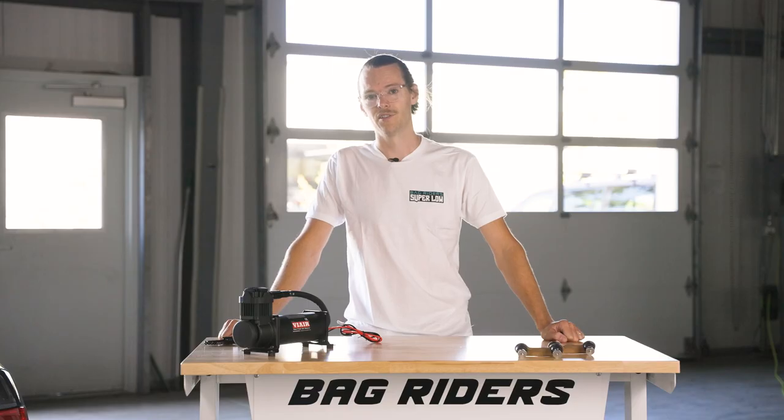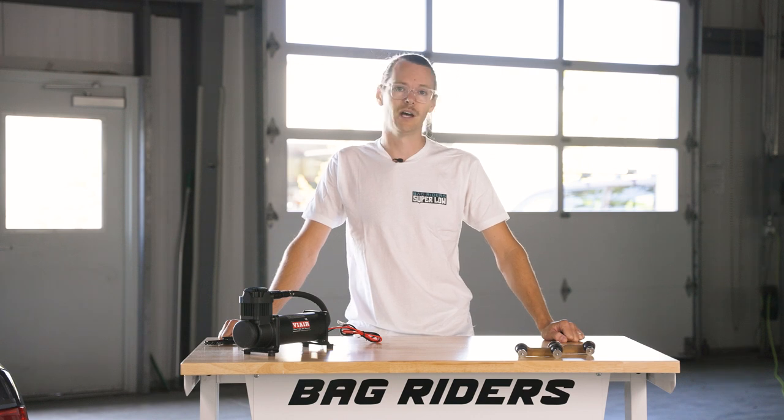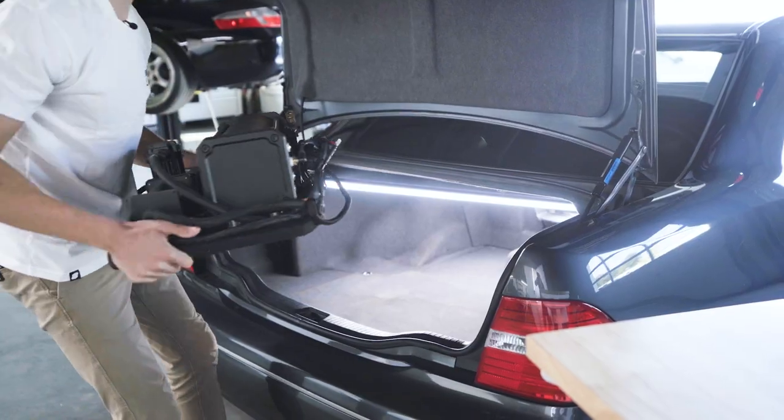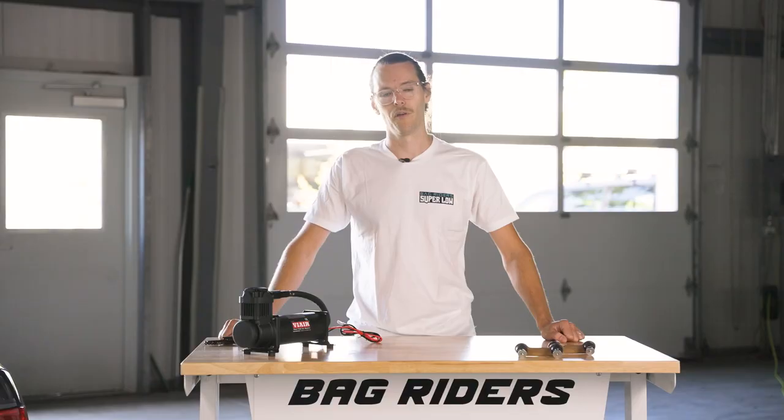If this isn't your first rodeo, you may have noticed we use rivet nuts during this installation rather than just bolting straight through the sheet metal and having a nut at the bottom. Having a captive nut makes it so much easier if you ever want to pull that compressor out down the line to upgrade or otherwise.